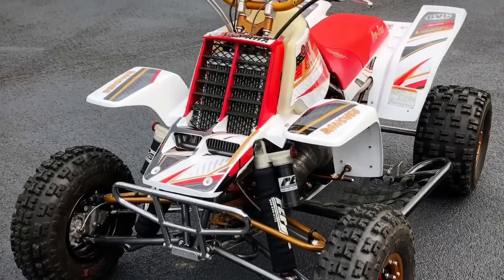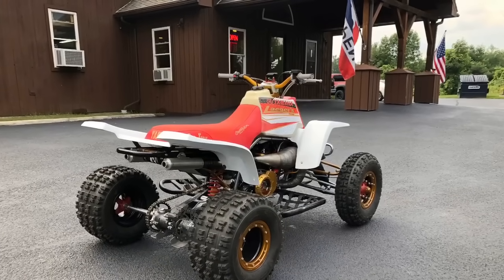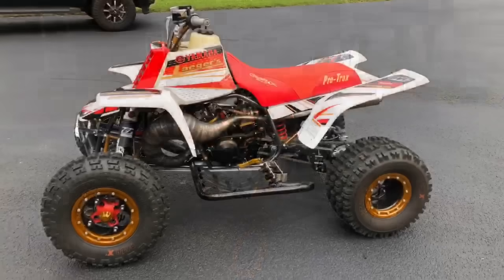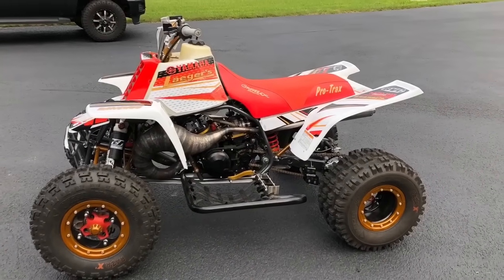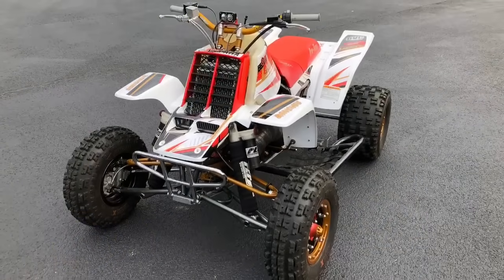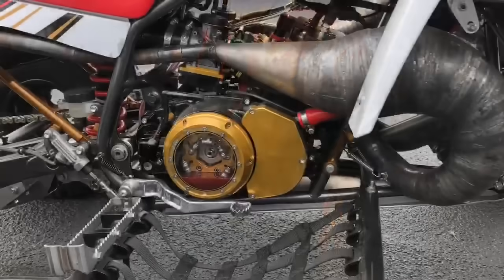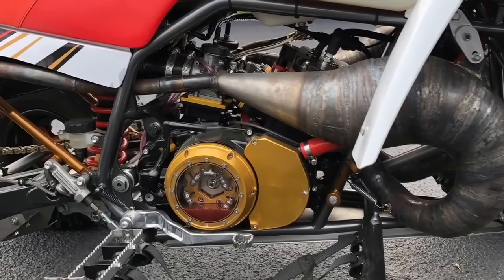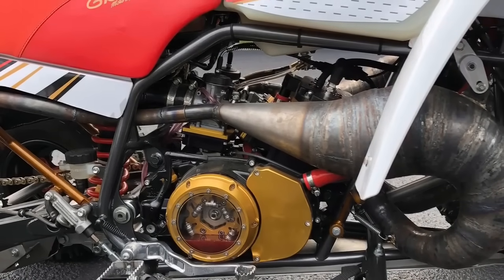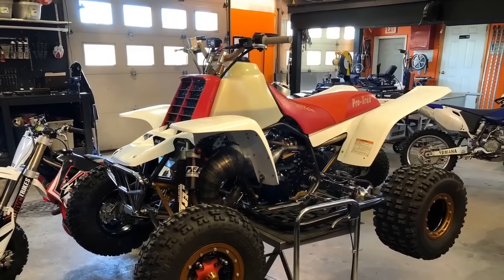All the powder coating was done in-house, full assembly in-house. Anthony was really cool and let us kind of do our own little twist on the graphics kit, and I think the bike turned out amazing. Check out the close-ups of all the colors at the end of the video — you can see all the powder coat colors and a lot of cool close-ups of the whole build, so just stay tuned till the end.